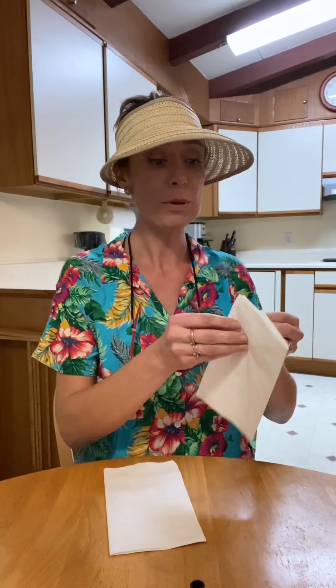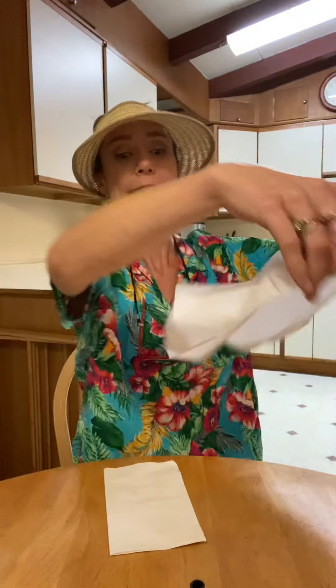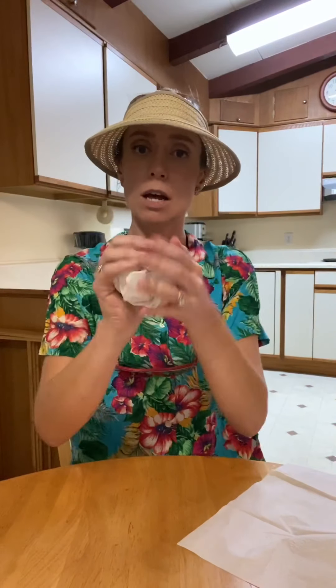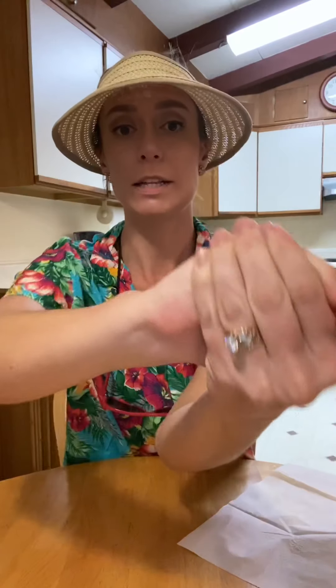Step number one is just to unfold both of your napkins, laid out flat. And then you're going to take one of your napkins and you are going to roll it up into a loose ball. You don't want it to be super tight, but you also don't want it to be too loose. Just a nice little ball — you can see how it's in my hands — just kind of crumple it up that big.